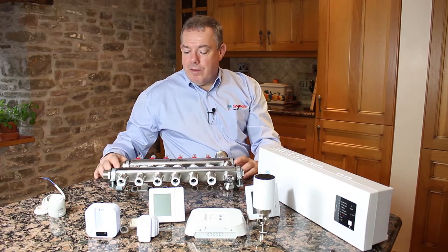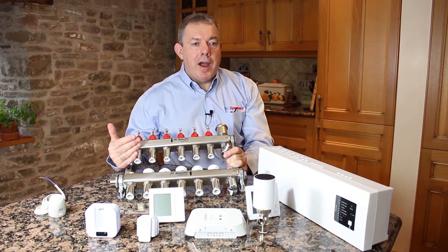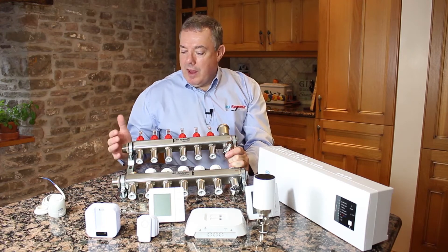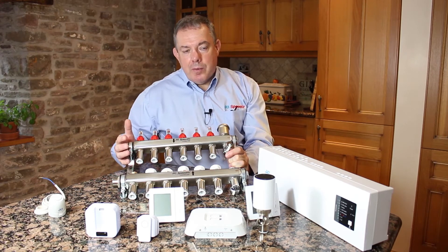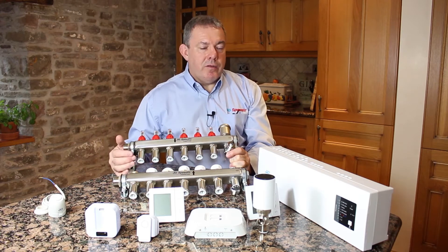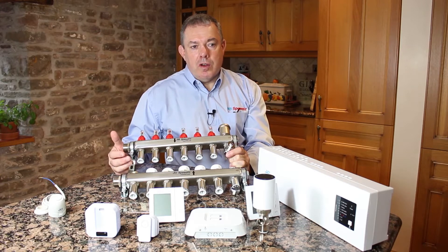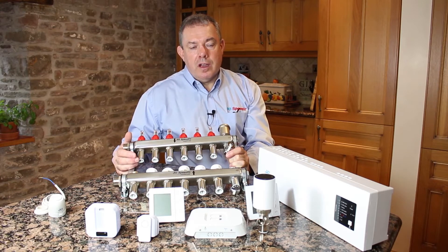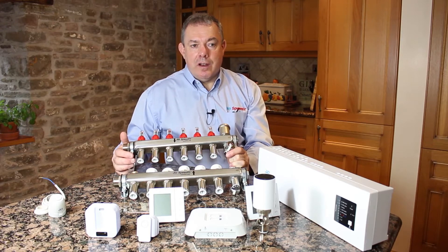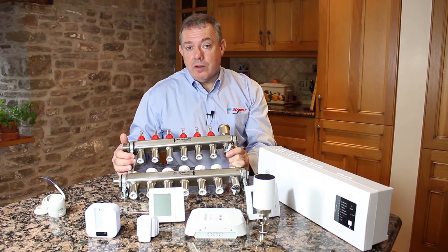We'll start off with the manifold — this is the part of the system that we're actually trying to control. The manifold takes the hot water from the boiler and distributes it around your house, and that's what we want to control. We want to send water around different parts of your house at different times and only heat the rooms that we want when you need those rooms heated.